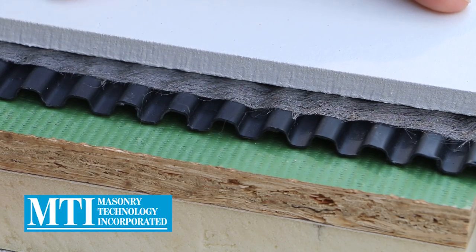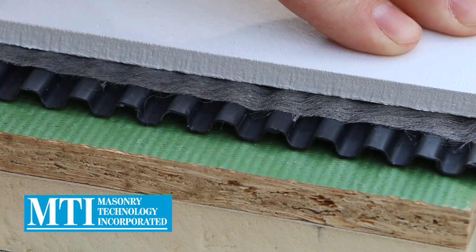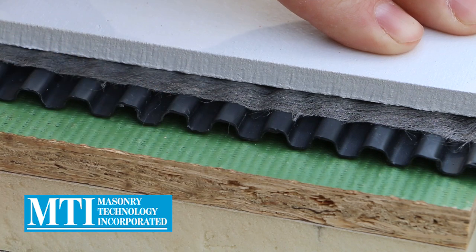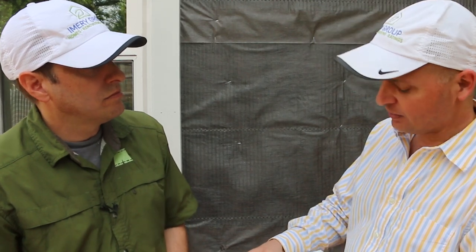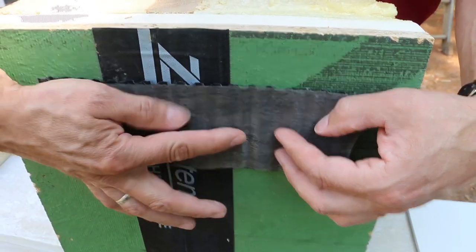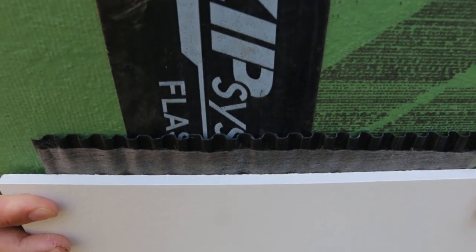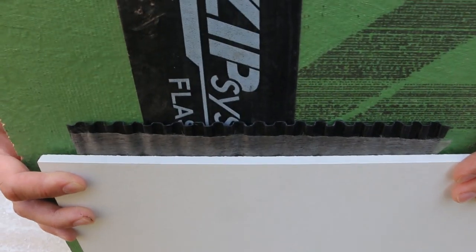So you want to keep water out. And if water gets into your building envelope, drain it out quickly. A rain screen does that by creating an air pocket in between your cladding and your sheathing. This works basically like a fireplace or chimney through stack effect. In general, you would see rain screens — in this case the MTI short cavity rain screen — being applied where it's open from below and open on the top.